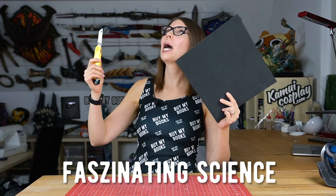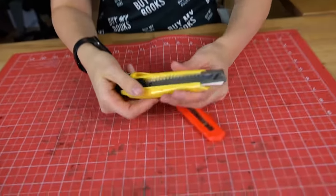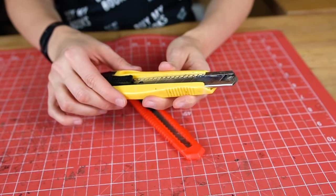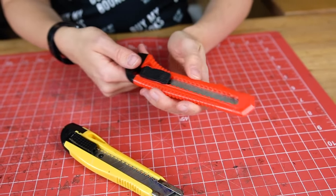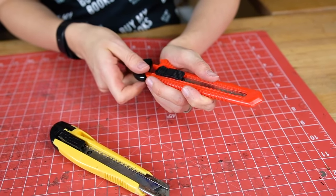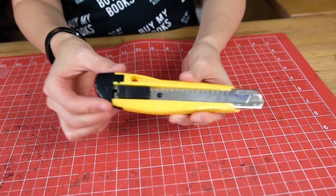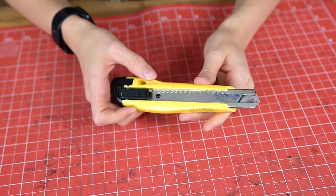Now let me explain the fascinating science behind cutting EVA foam. Before we actually can cut EVA foam you need to get the proper box cutter first. I'm using this very durable and solid one where you can also replace the blades — but I never do this. Don't get this cheap one here because they actually fall apart very easily and the blades fall out. I hate them. So take something like this — I'm using this box cutter now for over 10 years for all of my projects.